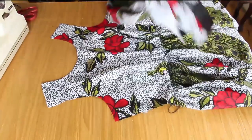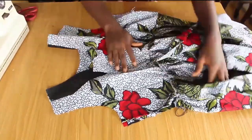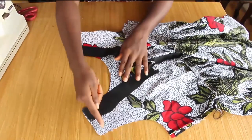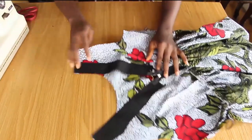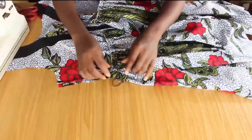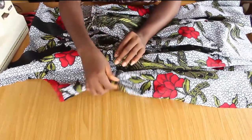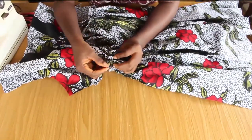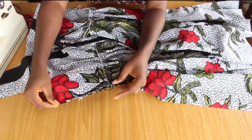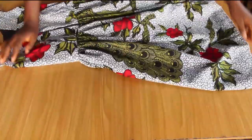I'm going to join the front bodice to the back bodice. I'll join the shoulder on a half-inch mark — that was the allowance I gave for the shoulder. I'll join the sides on a one-inch mark, which was the allowance I gave for both sides. One point to note when joining the sides: ensure that the half-length of the front matches with the half-length of the back. I'll go over to the machine and join this on a one-inch mark. Our dress is almost ready.